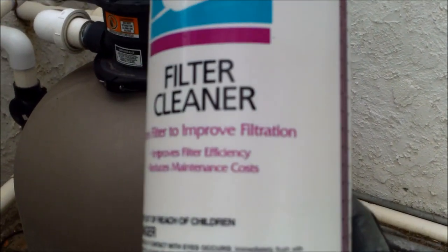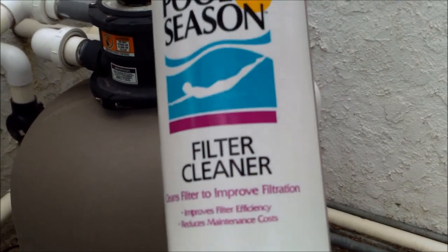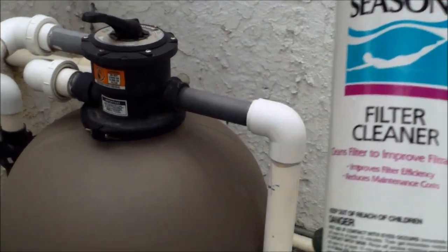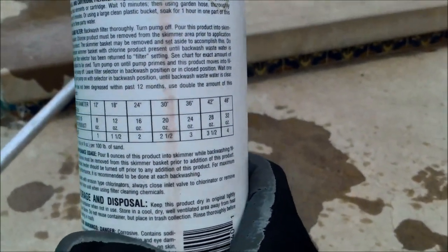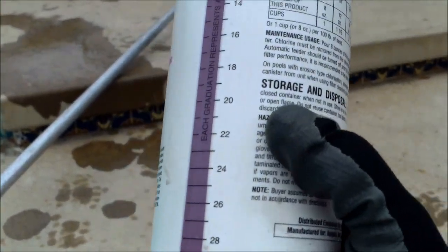Suntan lotion, oil, and other contaminants will actually stay in the filter even if you backwash the sand filter. There's a chart on the back for your filter size. Most sand filters are large, so you would probably use the whole bottle in that case.